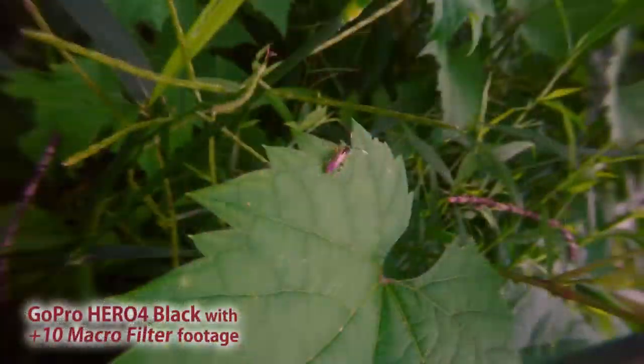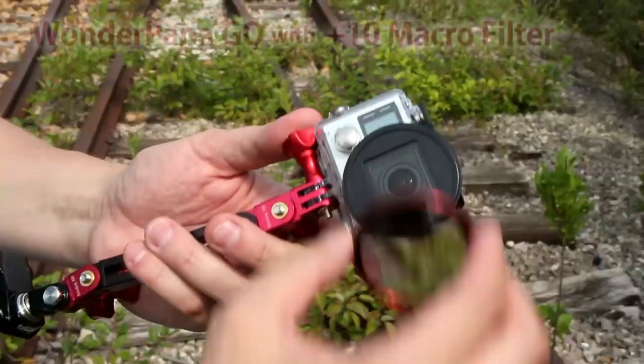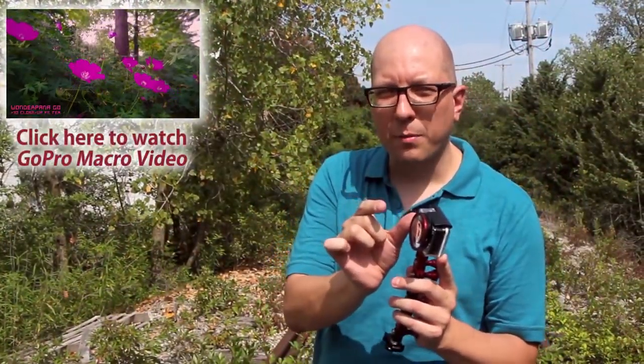In fact, we let you do macros with the GoPro camera, which is kind of weird. You think of this as an action cam to get all the action. But by adding a WonderPanaGo filter mount and one of our macro filters — this is a plus 10 — you're able to shoot really close up. This guy can shoot two inches away from the lens.